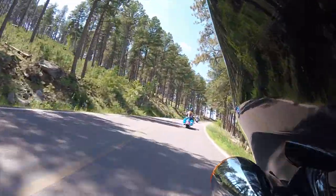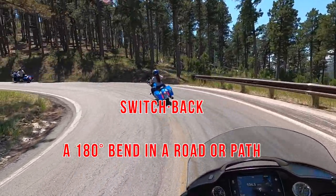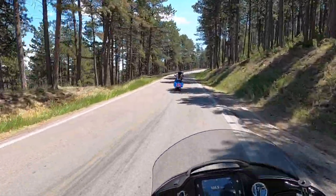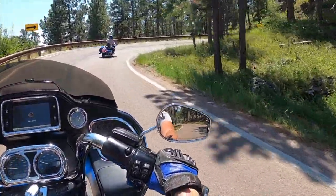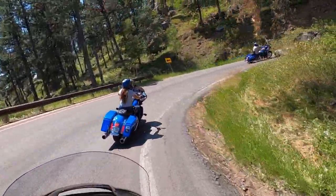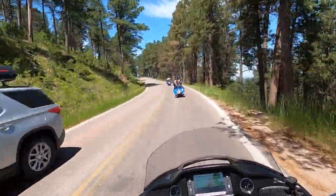Right now, we're rolling through some of the switchbacks. A switchback is defined as a 180-degree bend in the road — and they're not kidding. That's a switchback right here. That switchback was so sharp, I got a good look at my tail light.